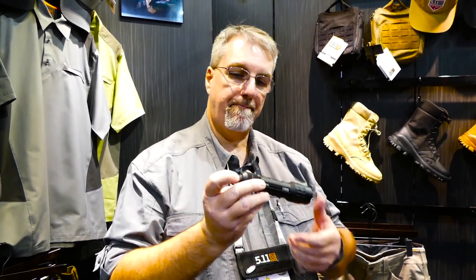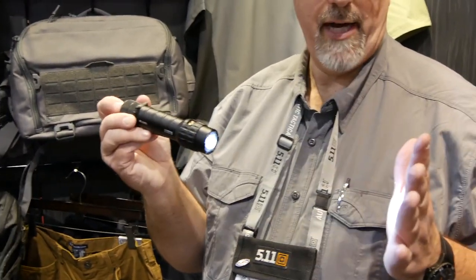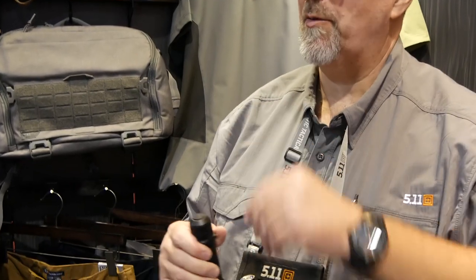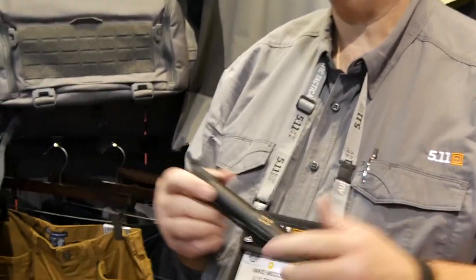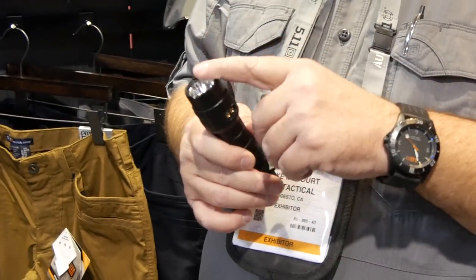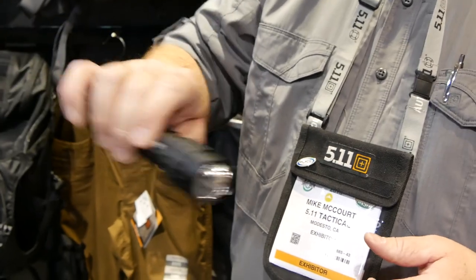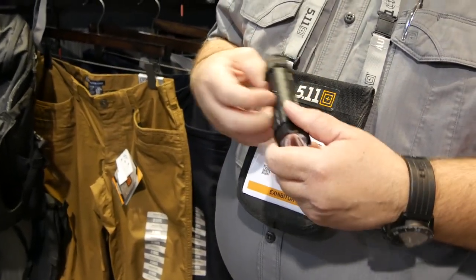This is going to put out about 344 lumens on high — it's a pretty bright light. It's also got low and strobe outputs. On high it's about two and a quarter hours of runtime. The low setting puts out about 33 lumens, much better suited for closer-in light. It's got a nice heft to it, a crenellated bezel, polycarbonate lenses that are virtually break-proof, and an anti-roll rubber ring so it won't roll off the hood of a vehicle. Virtually all of our lights come with a pocket clip to ensure the light stays where you left it.